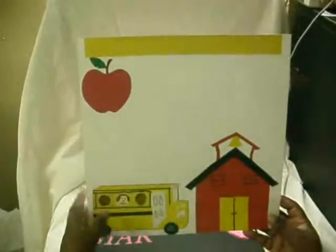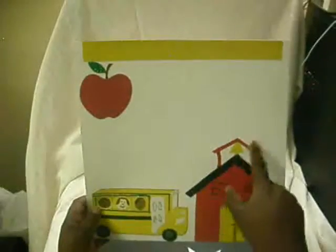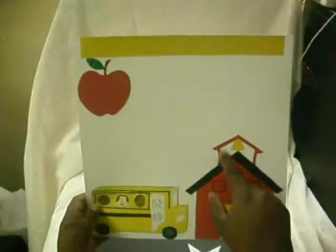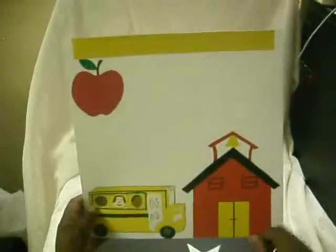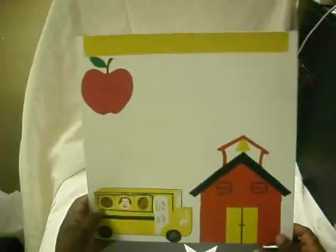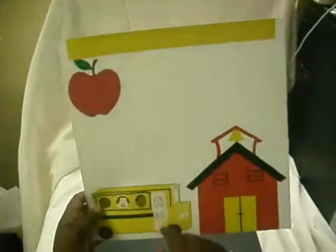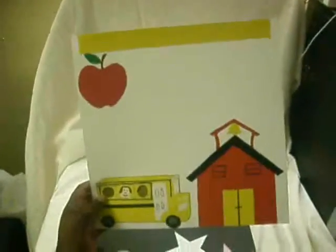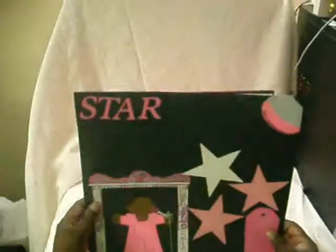I don't know what the name of it is, but thanks to my daughter, she's helping me right there. I hand-cut the bell tower and the bell and then drew in the door and the windows. This is glitter glue — I didn't use stickles on this because for school you think of glitter, so that's what I used.